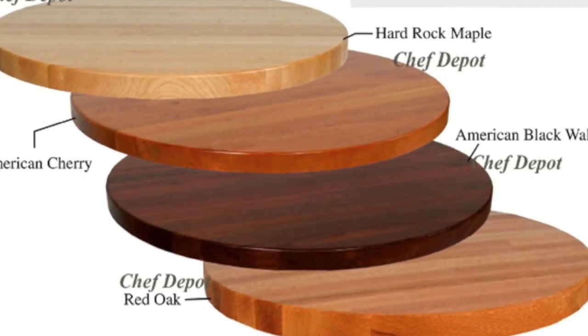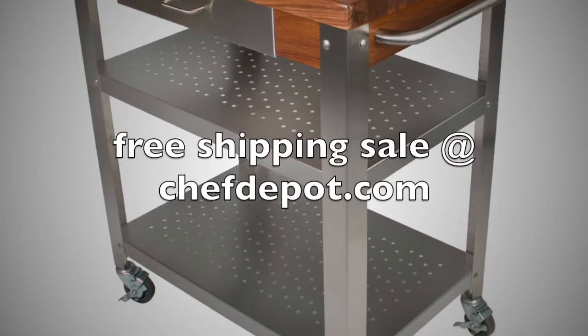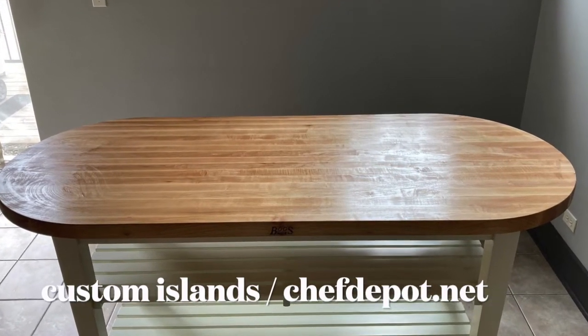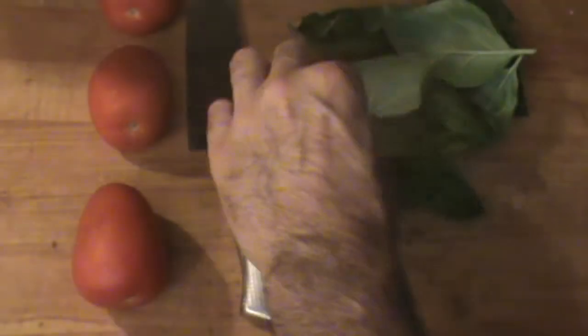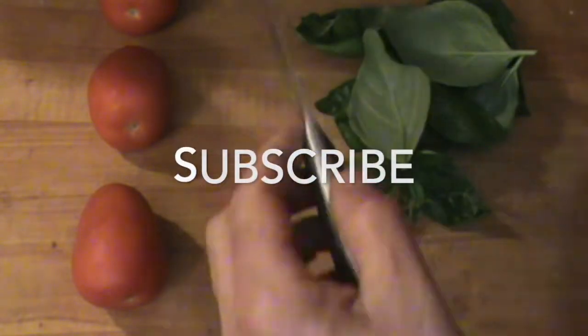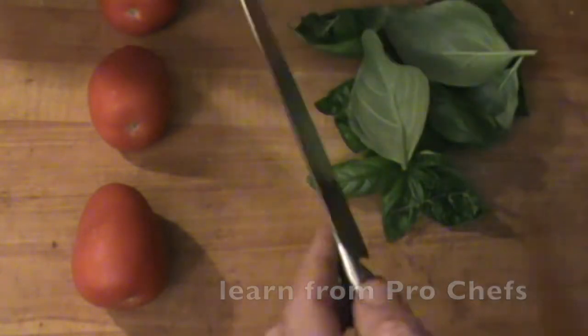If you need one of these blocks or the butcher block treatment, contact your sponsor. Now I'm in the kitchen with this fresh basil — it's looking really, really nice. I've got a razor sharp knife. You're wondering just how sharp this is, right? It's always good to start with a very sharp knife.